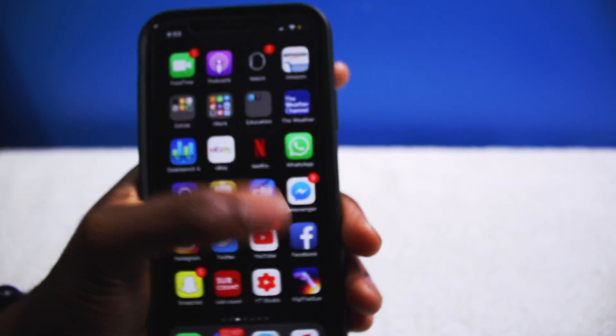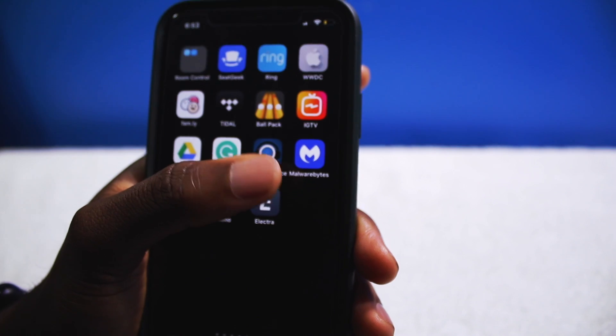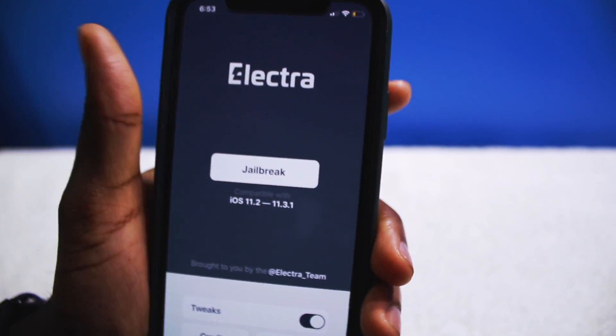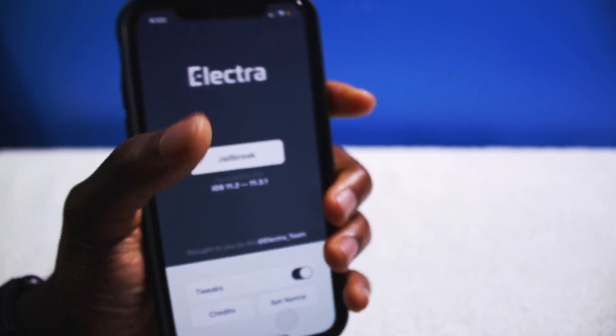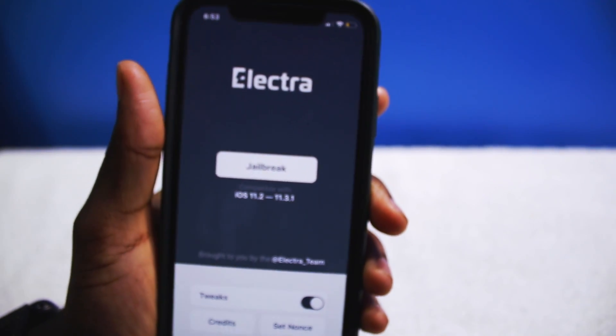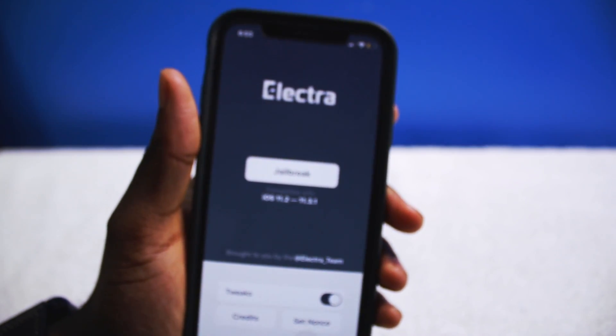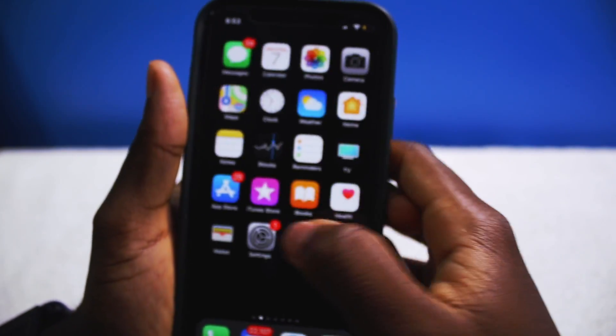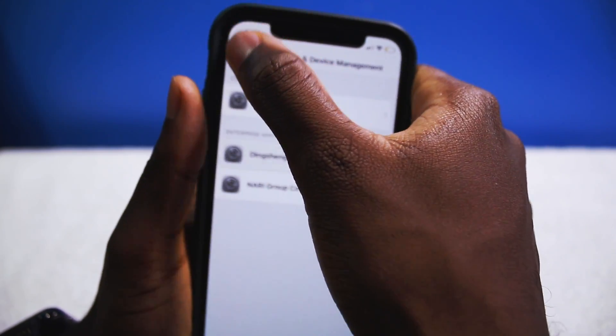It seems like a lot of steps but trust me, it's very very easy. And then when you go back into Electra, you will be able to jailbreak. Once you tap on jailbreak you should be good to go. But before you do anything, you want to do a couple of steps first. First things first, you will need to disable Siri.